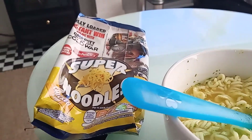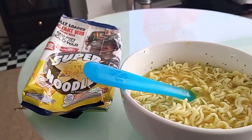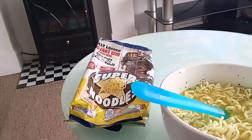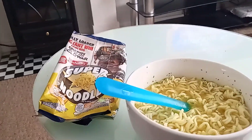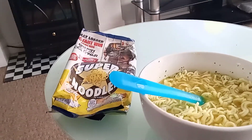It's quite a good, tasty product. It's got strong flavor and it's long lasting. I will purchase this again in future if available. A good product by Super Noodles — the Call of Duty version.